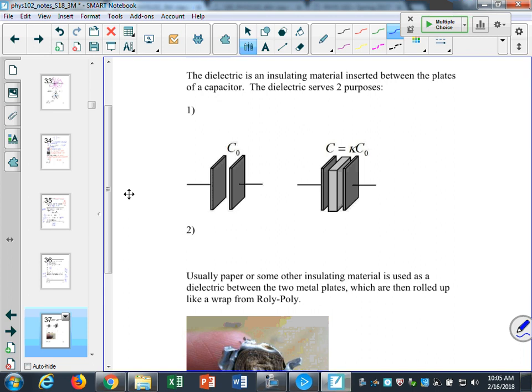Capacitors have two metal plates of area A separated by a distance D. Often a capacitor will also have a dielectric — a dielectric is anything that's an insulator. The very first capacitor used glass as the dielectric: they put metal onto a glass sheet and metal on the underside, and that was their capacitor. These are called Leyden jars — sheets of metal sandwiched around a piece of glass.